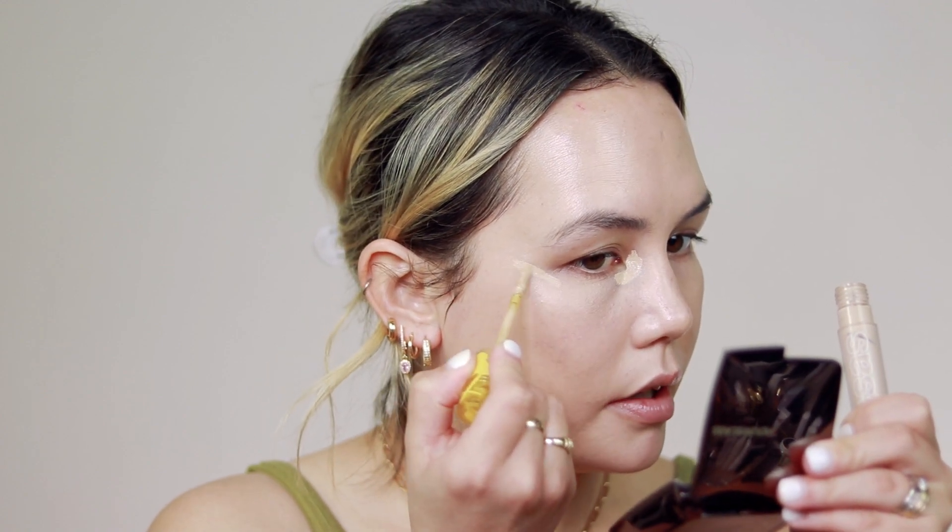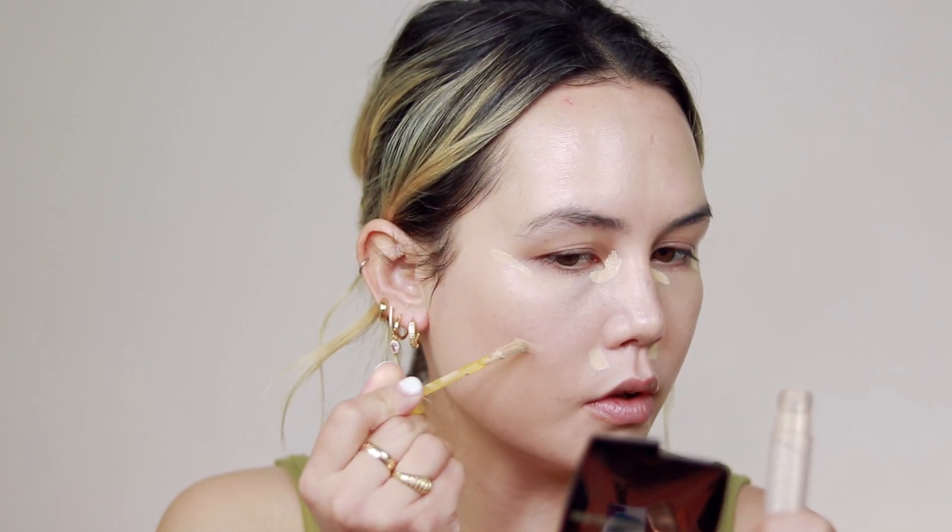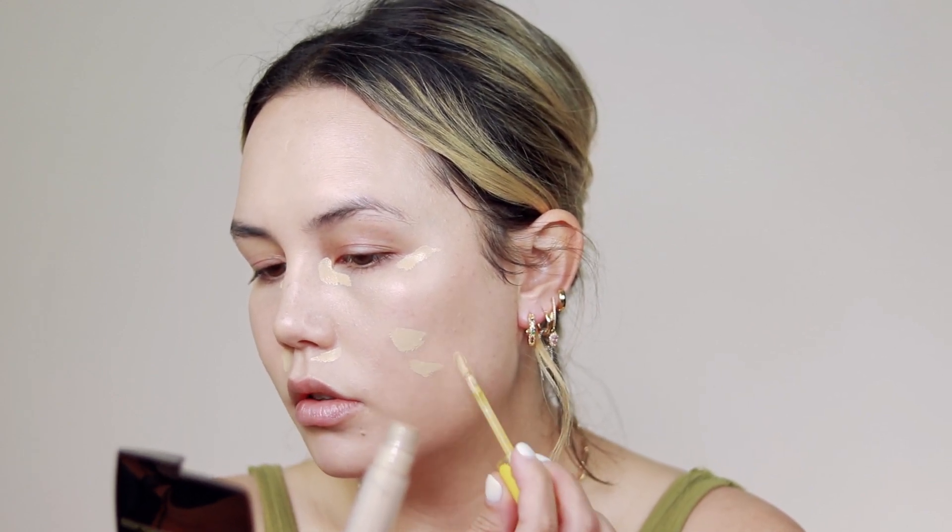For concealer, I'm going to take my Kosas Revealer Concealer in shade 3.2. I'm going to hit right in the inner corner, the outer corner, a little around the nose, and on some spots. With this concealer, if you have hyperpigmentation, if you're breaking out, or you have some serious issues to cover, let it sit on your skin for about 30 seconds or so. Just let it dry down a little and you'll get a lot more coverage out of it that way.